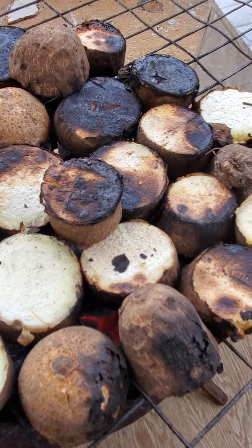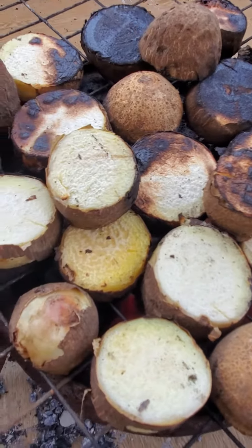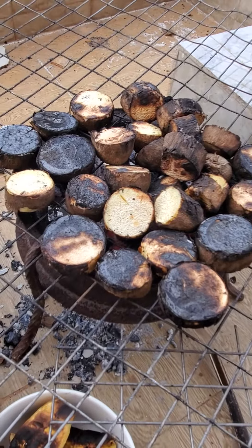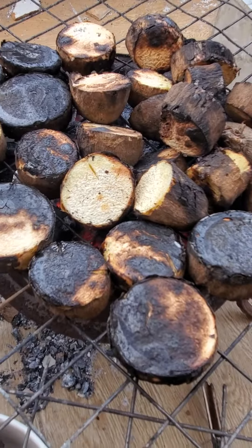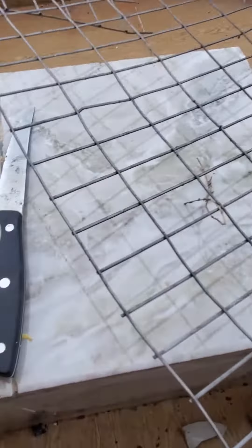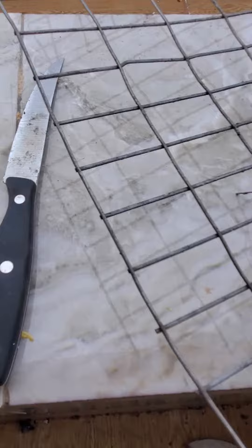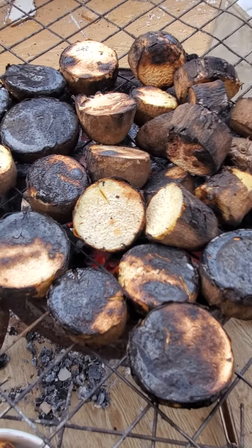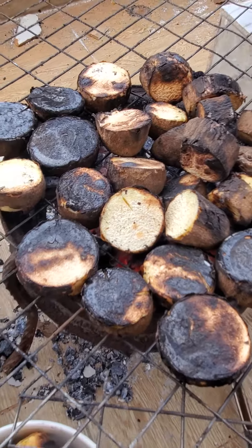Roasted yam tuba. Some of them are ready already. So you have to use your knife to scrape up the burnt side — that side will be well cooked.